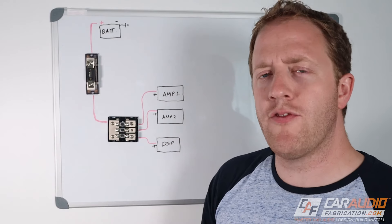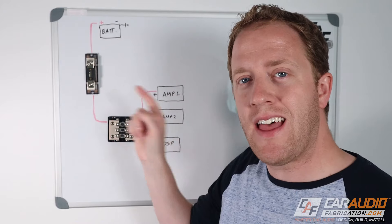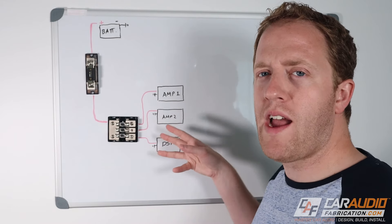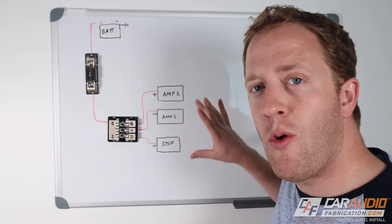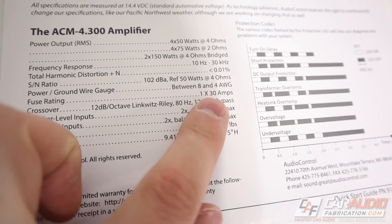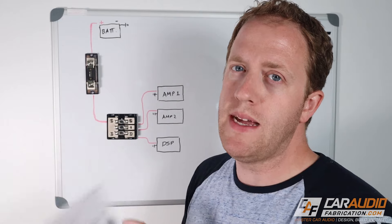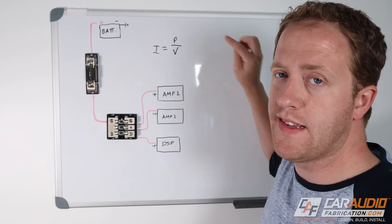So to explain what size fuse you need, I've drawn an example system. We have the battery at the top with its positive lead connected into the inline fuse, which runs a wire into a distribution block. That distribution block has several wires going out to two different amplifiers and a digital signal processor. These fuses protect not only our gear but also the wiring, so we have to take both into account. Here's the equation we're going to use: current (I) equals power in watts over voltage.